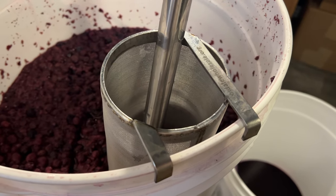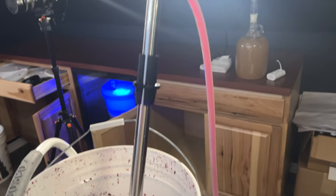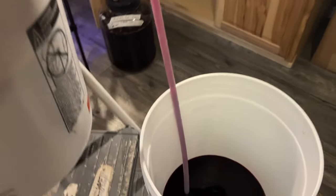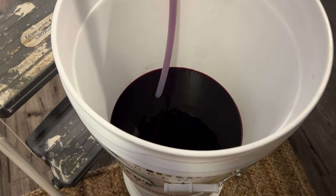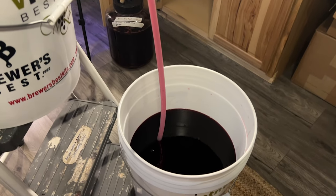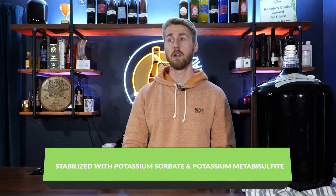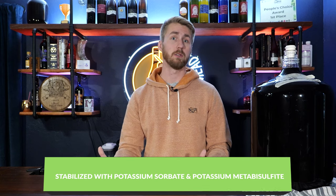We then racked into a new container, a new bucket, and I blended the two batches together. We stabilized this brew with potassium sorbate and potassium metabisulfite. Your options are pasteurizing or that stabilizing method — those are your ways to halt any further fermentation. I would rather play it safe, stabilize this brew, and not run any risk of more fermentation. Stabilizing also allows us to safely add more honey.